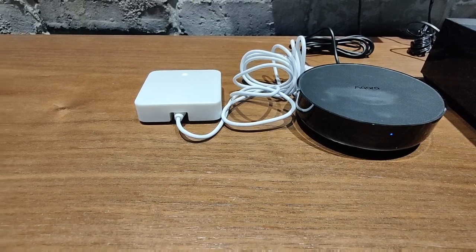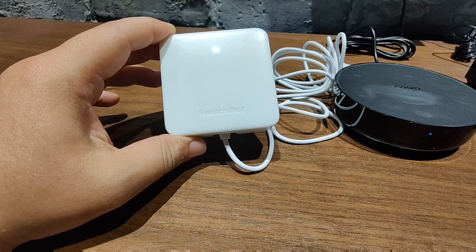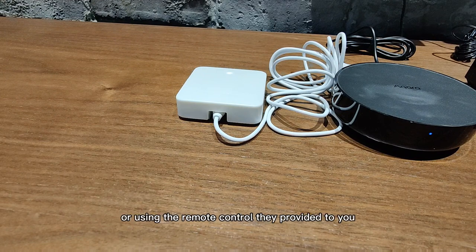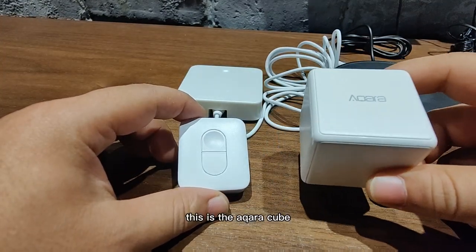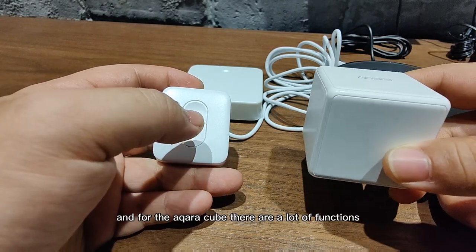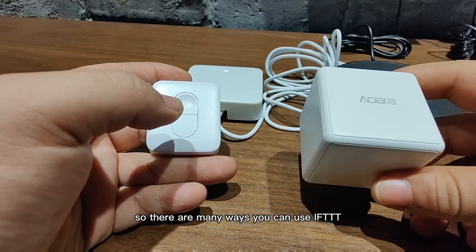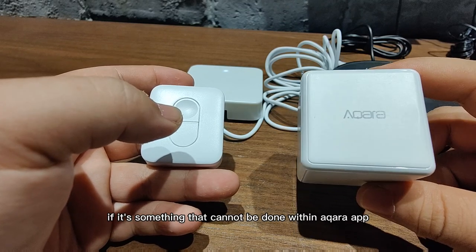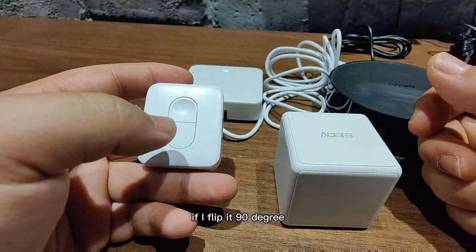We have our Switchboard, whose purpose is mainly for the curtain rail — to open or close the curtain, whether via voice command, the app, or the remote control provided. This is the Aqara Cube and this is the Switchboard remote control. Pressing the top will open the curtain; pressing the bottom will close the curtain. For the Aqara Cube, there are a lot of functions. There are many ways to use it — you can use IFTTT if the action is not natively within the Aqara app. For example, I set it up so that if I flip it 90 degrees, it will turn on the music.